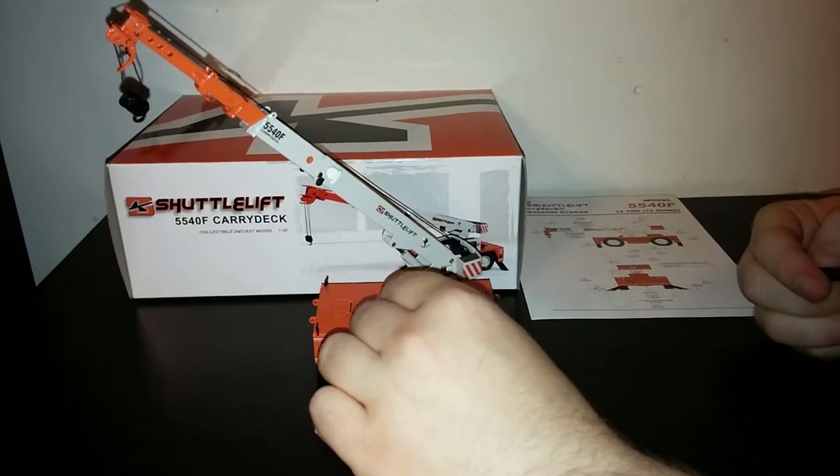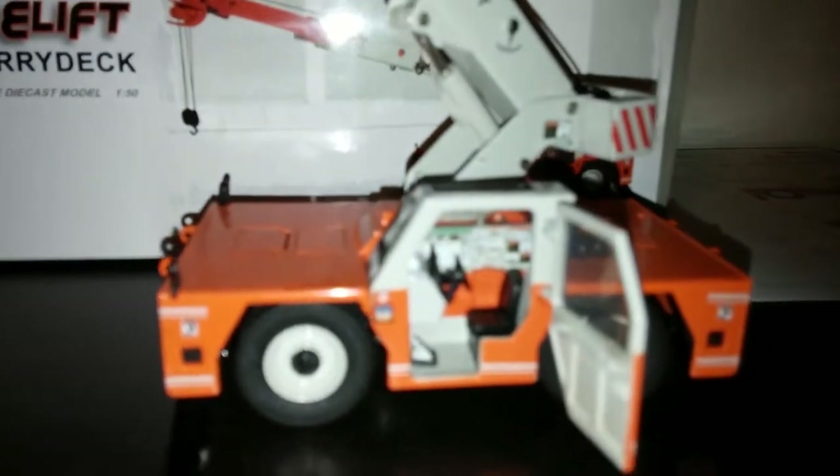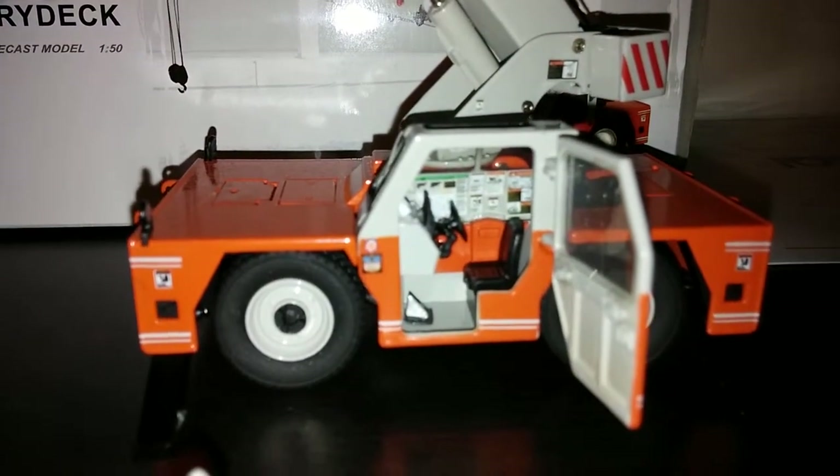The driver's compartment does open, and it's worth a look inside to see the incredible amount of high-level detail that's showcased inside that particular compartment.